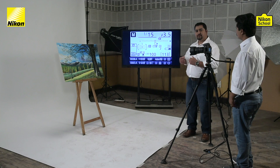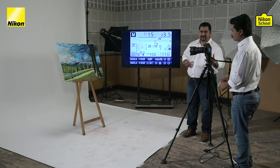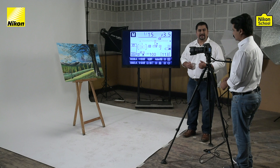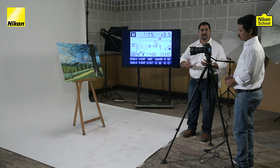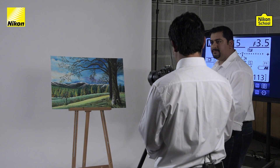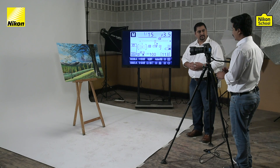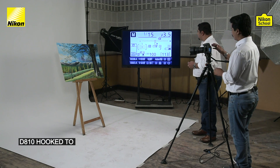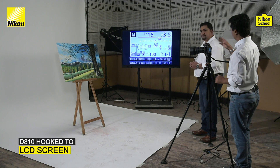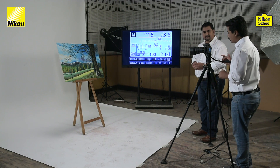To illustrate how to use stops, we have a beautiful painting as a prop, a D810 camera mounted with a 24-70 lens. My colleague Abhishek will help us understand how we can use stops to improve our photography. To explain stops, it is very important to understand something visible in the viewfinder. We have hooked the D810 to an LCD screen so that our viewers can get a clear view of what we are doing inside the camera.